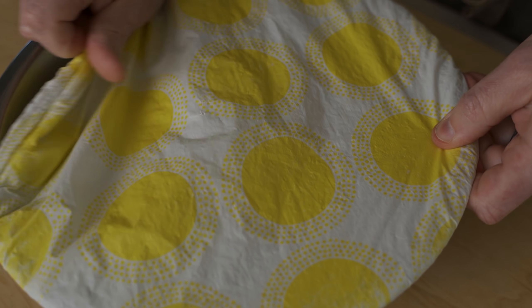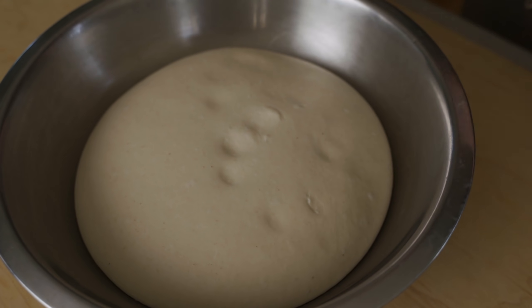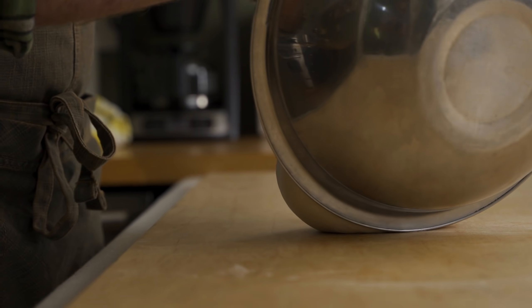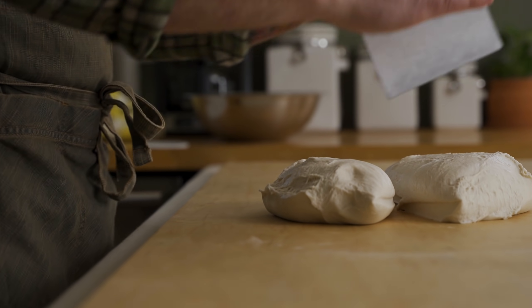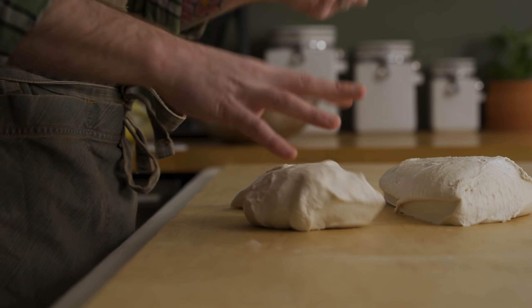Let's take a peek — oh yeah, that looks beautiful. It's risen beautifully. So we're going to turn this out onto the counter and divide it into four pieces. You can use a scale to dial in exact measurements here, but you should get four dough balls that weigh about 300 grams each.